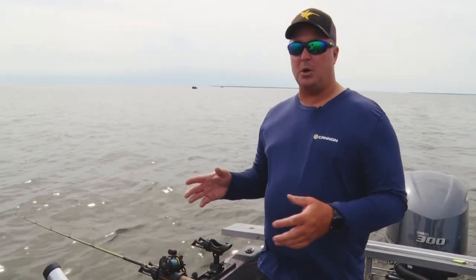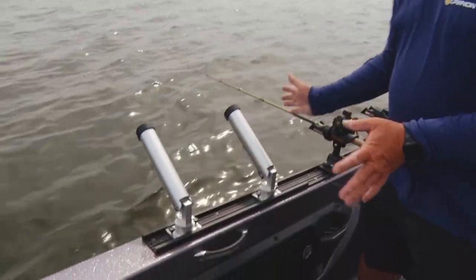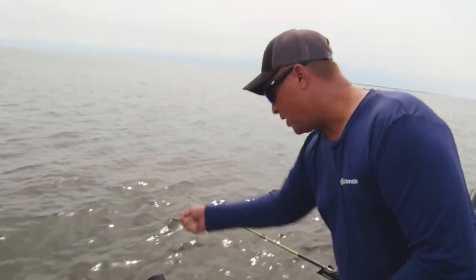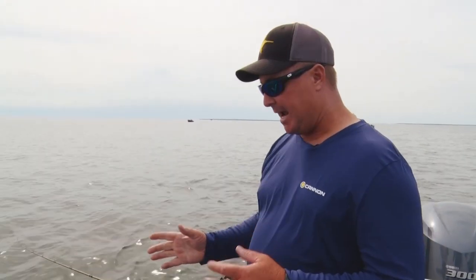Now if I'm out pulling boards or dipsy divers or salmon fishing, things like that, then I go to the Cannon 360s. The reason why I like these is they're highly adjustable, and if I get a big fish on, a lot of times I have to push the rod out to get it out of the rod holder. With the Cannon 360s, I can actually grab that rod and just pull up and straight out, so I never put slack in the line.